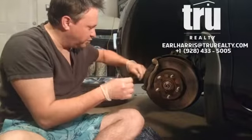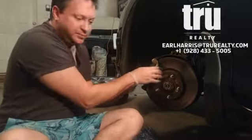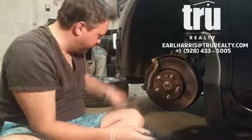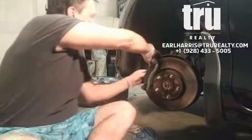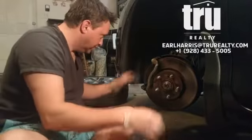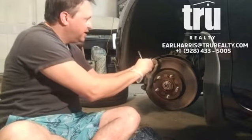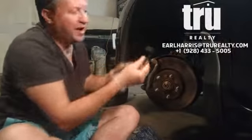This is actually really simple. There are two pins right here that you have to keep track of. These two pins keep the brakes apart when they're not in braking mode, and it's pretty much just as easy as this — boom, boom, got it.